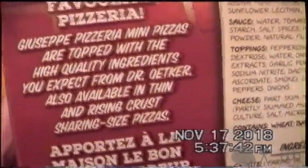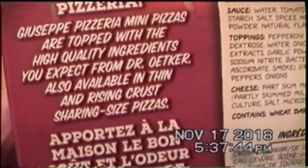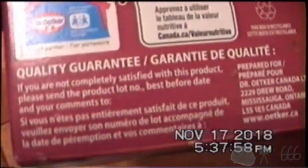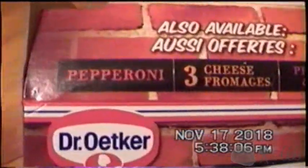High quality ingredients. Available in thin and rising crust sharing-sized pizzas. I wonder if anybody actually sends the box back if it's crap. I suspect not. I've tried the pepperoni and the pepperoni and bacon. I haven't tried the three cheese, but I think cheese pizzas are completely disgusting, so I won't be doing that. I think pizza should have a lot more on it than just cheese.